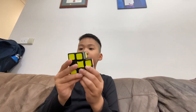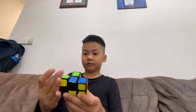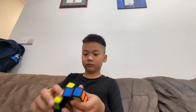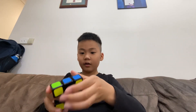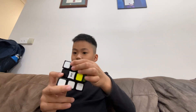Hello guys, welcome to my channel again. Today I am solving the one by three by three all by myself. I made it into the normal shape and then I turn it.